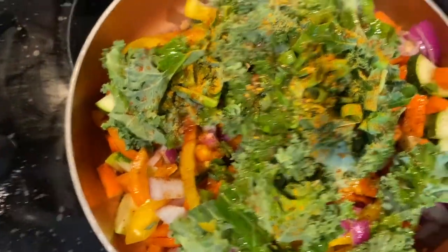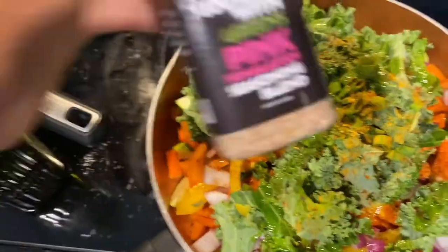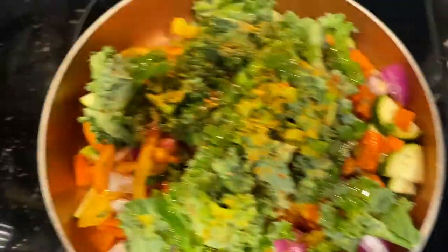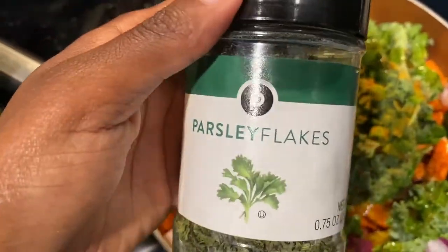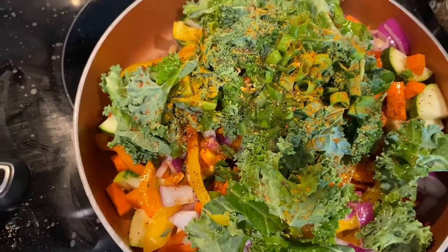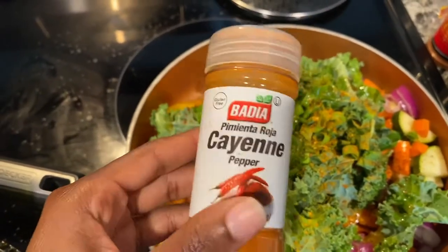I used Everglades Cactus dust barbecue rub — I just like my food to taste a little barbecue. I also added a tiny bit of Picky with Greens maple bacon blend, then a little bit of pink Himalayan seasoning blend, Everglades Heat hot and spicy seasoning, black pepper, paprika, parsley flakes, and turmeric. Turmeric and paprika mix is really great for your system. I also added some garlic, and for the oil I used avocado oil, and I'm going to add some vegetable broth. Cannot forget the cayenne pepper.